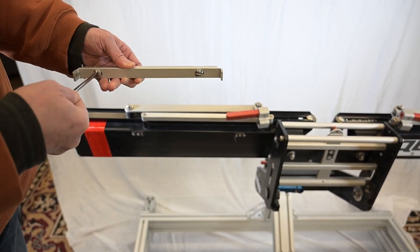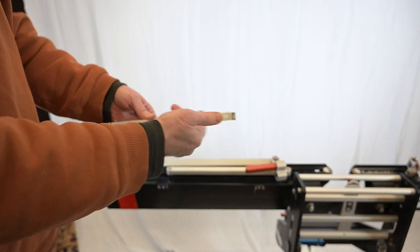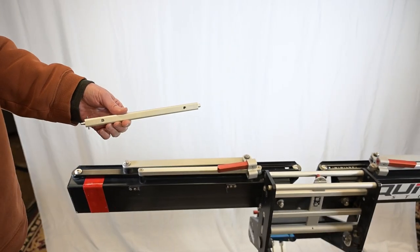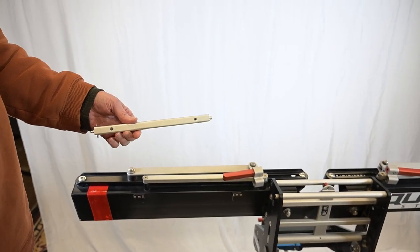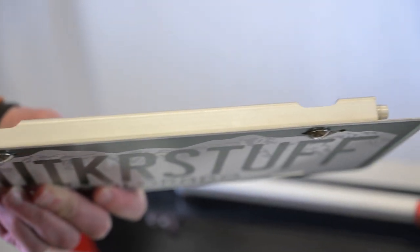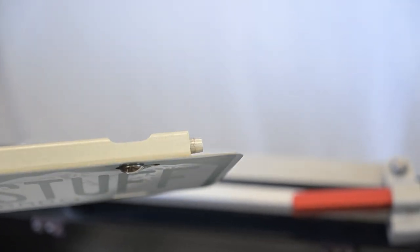I'm going to take this off so as I take the screws off for the license plate, the bracket for your car separates from the license plate kit. The spring-loaded side is on the left with the smaller pin, and the larger pin is on the right side.